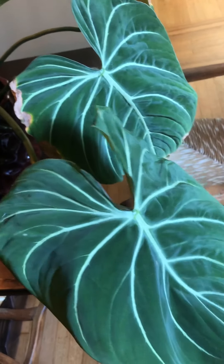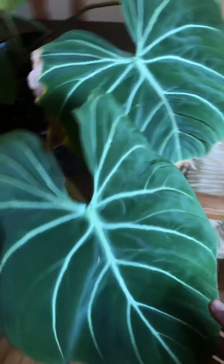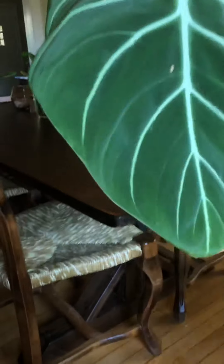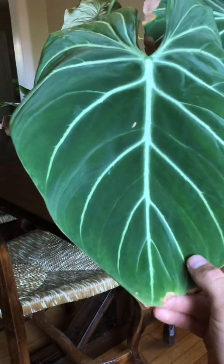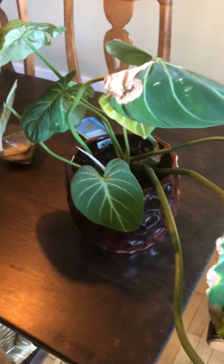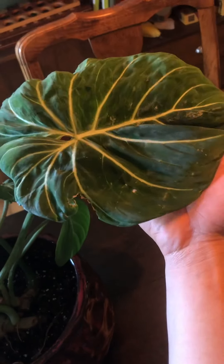These leaves were from before I did my cutting, so that's why they're so massive. You can see how big they are compared to a hand — really big, nice leaves. There's a little bit of sunburn here and some more burn on the older leaves, just because of where I had it sitting in the house. You can see where the sun got to it.